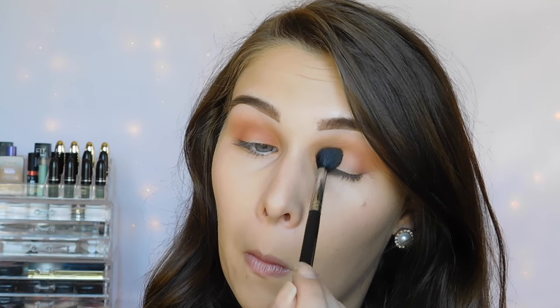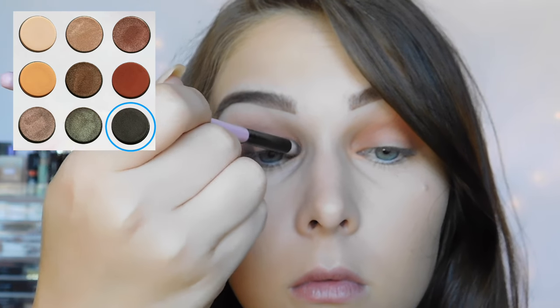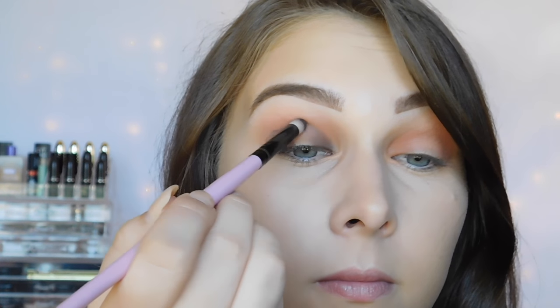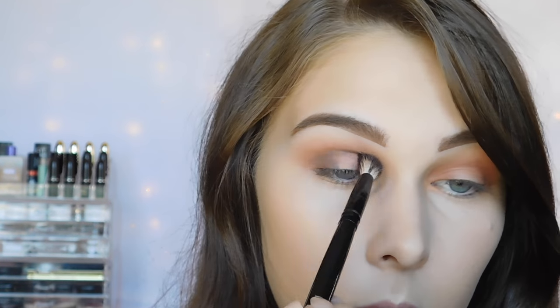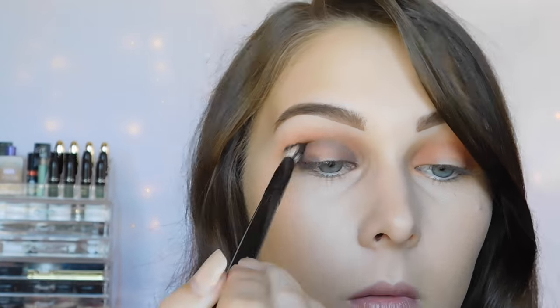I just wanted to mention, don't be afraid to get the product on your lid like I'm doing here. We're going to go over it anyway. You just really want to make sure that everything is super blended into your crease because we're picking up this dark color. I placed it on my outer corner and my inner corner, and now I'm lightly dragging it through my crease. You really do not want to apply a lot of pressure because that dark color will stick and be really hard to blend out.